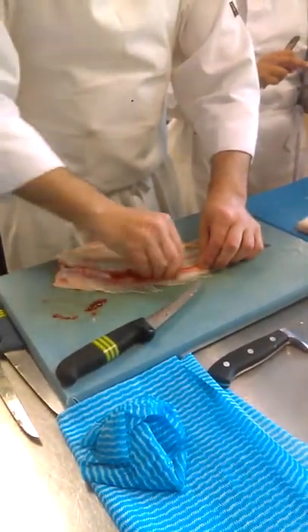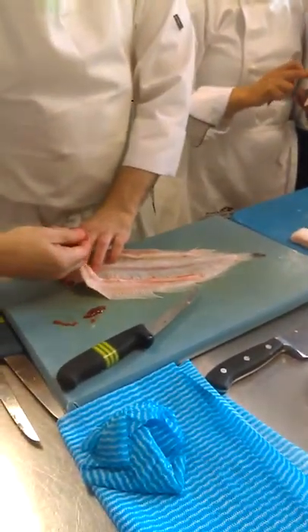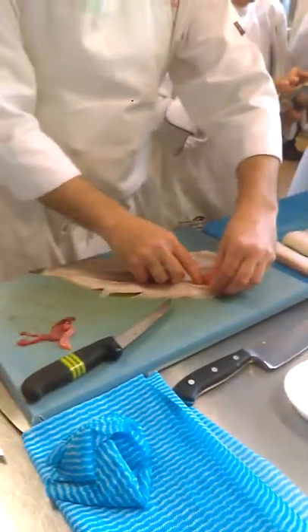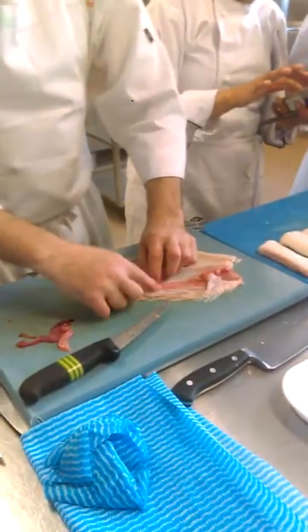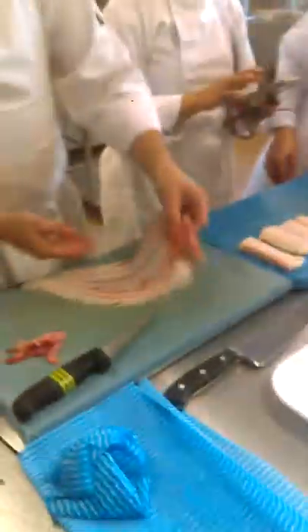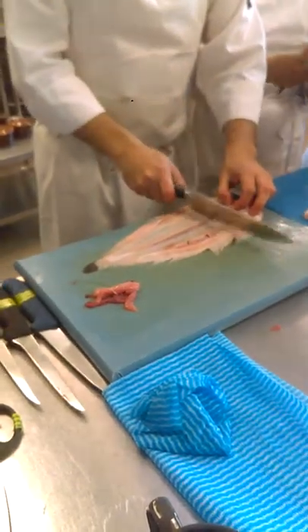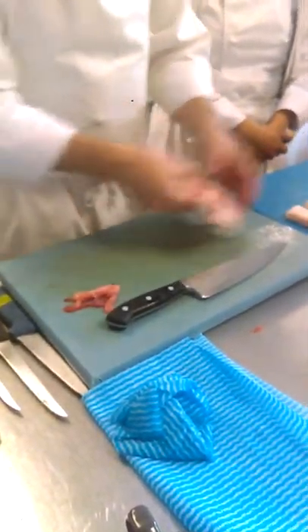Is the roe just the fish blood? No — eggs. Can you see it there? Yeah, just take that out. Then we wash this. That's it. That's ready for your fish stock.